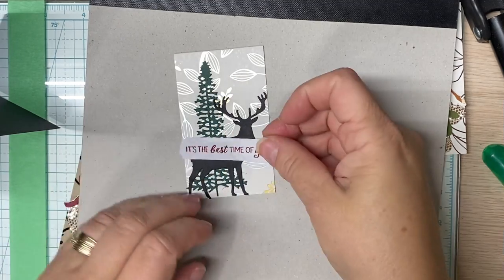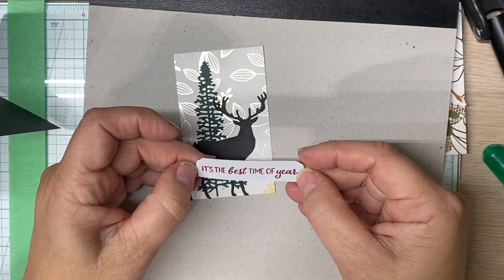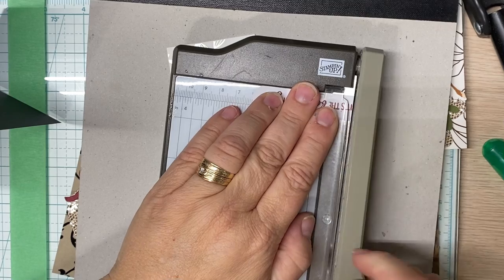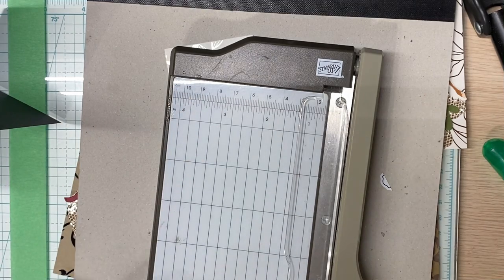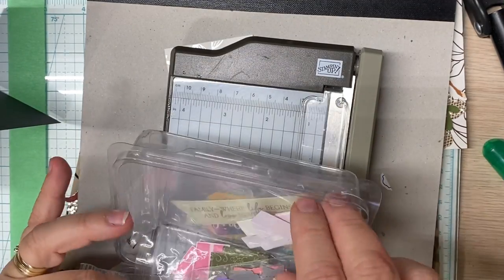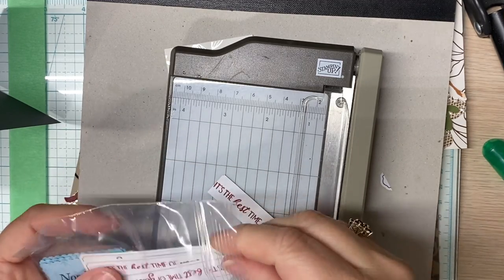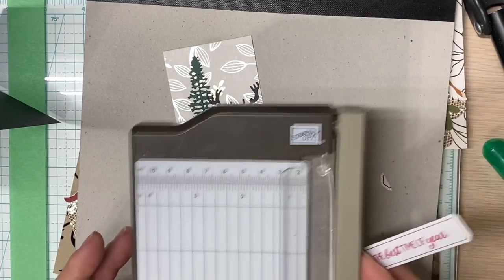I'm going to bring the deer all the way down so he's not floating in midair. This piece here is from a Paper Pumpkin, and I can see that we need to do a little surgery on it. I don't like this piece — it is a little wonky. I've got lots of pieces and parts, but I believe I have some that are already stamped with 'it's the best time of the year.' I think I'm going to go with this one — it's a Paper Pumpkin too; the edges got messed up so we're going to cut this down.